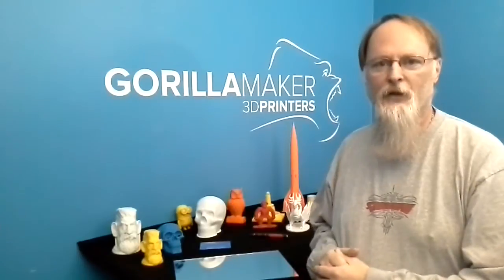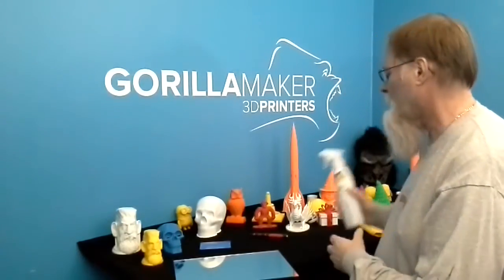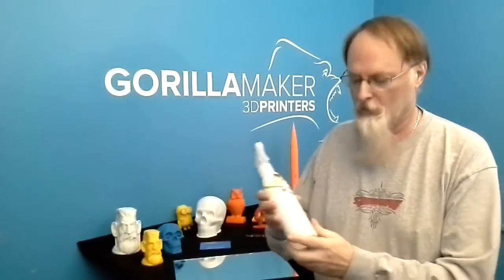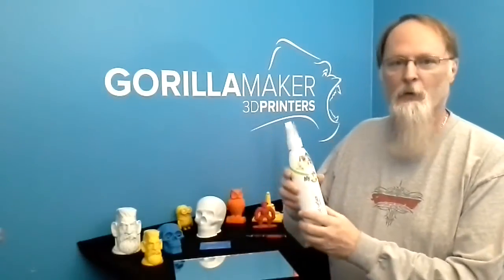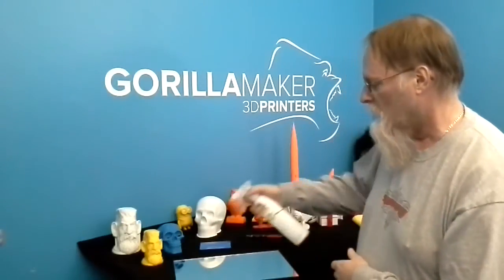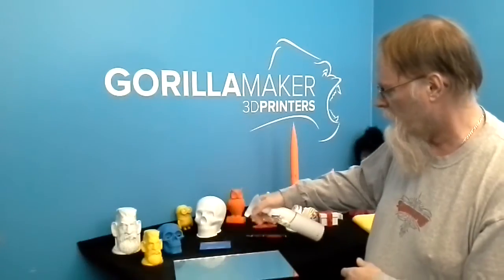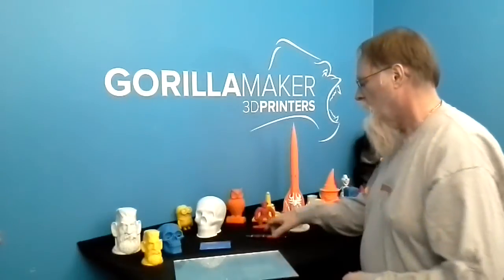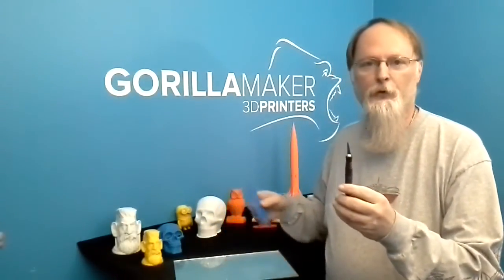In order to put the Kapton tape on the glass bed, there are a couple of things you need. One is a spray — you can use something like a household surface cleaner. It's an inexpensive spray we use around our Gorilla Maker shop to clean stuff. We're going to spray that very liberally across here. You also need an exacto knife, scissors, a razor blade, and some kind of squeegee — a foam or dense foam squeegee. We use these because we do a lot of vinyl here too.